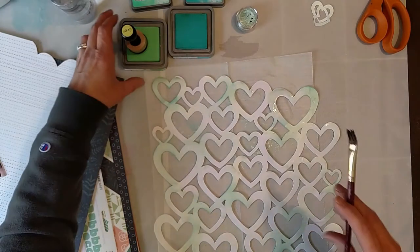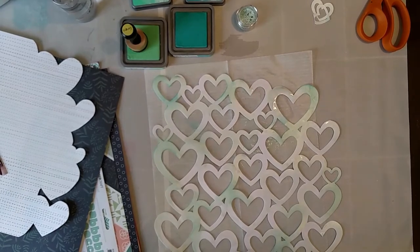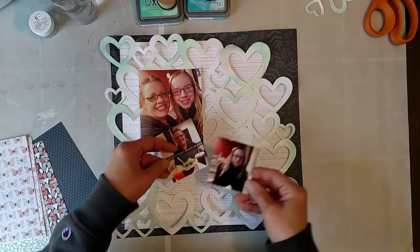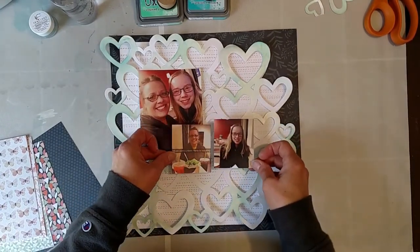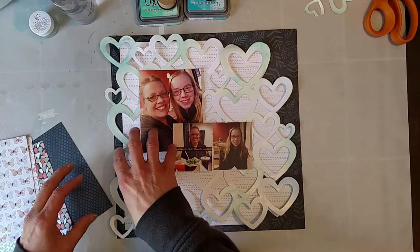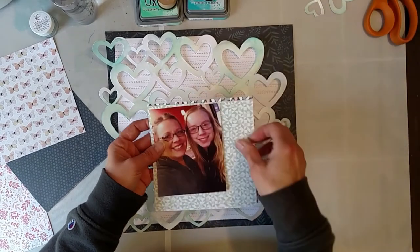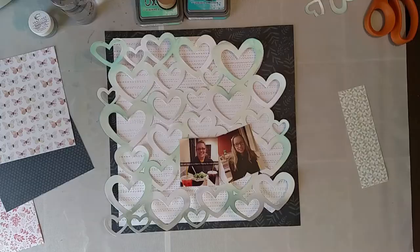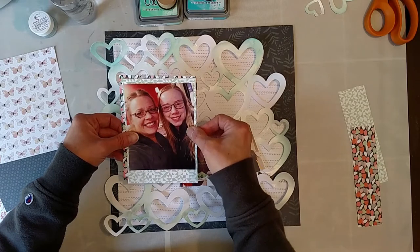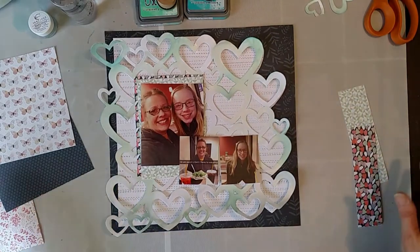All right, I'm going to dry this a little bit and I will be back. Okay, so I gave that a little bit of time to dry. I've got these three photos — fun story here, you'll be able to read it. I think this is going to be the placement: my title is going to go here, I'm going to put an embellishment here, and then my journaling here. The green will tie in with the green background, and I kind of like that. I really want this to shine.